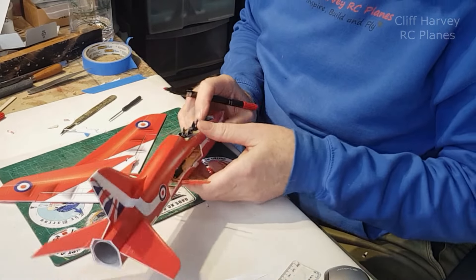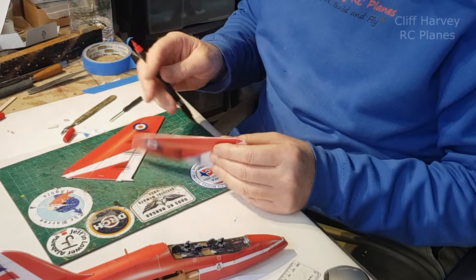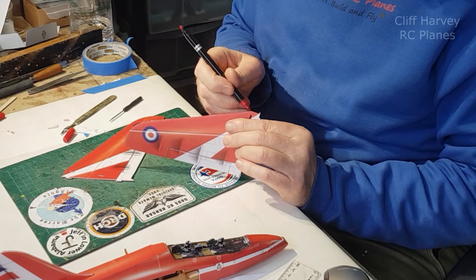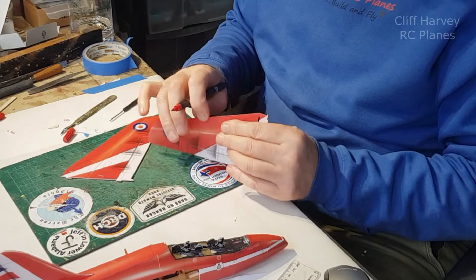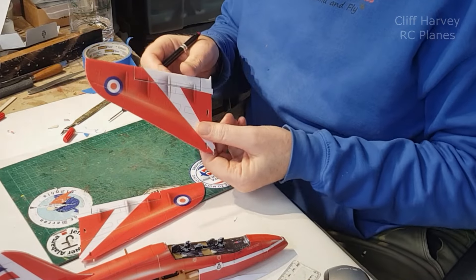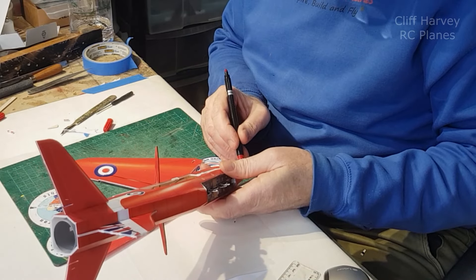That looks better, doesn't it. Something else you could do if it worries you - the leading edge is white, you could just run your pen down there and colour it in a bit. Looks better just for being coloured in.